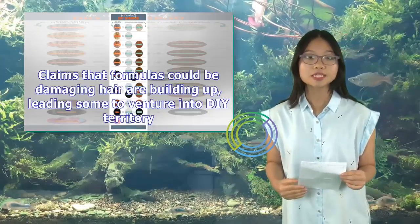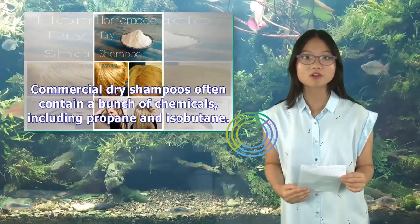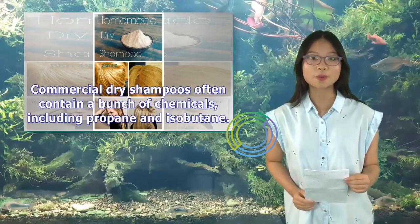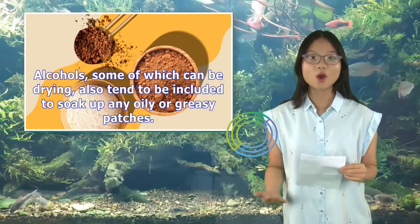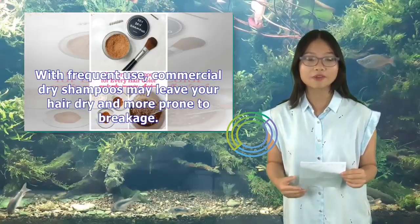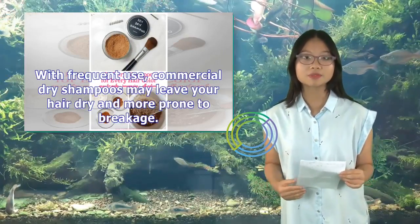Claims that formulas could be damaging hair are building up, leading some to venture into DIY territory. Commercial dry shampoos often contain a bunch of chemicals, including propane and isobutane. Alcohols, some of which can be drying, also tend to be included to soak up any oily or greasy patches. With frequent use, commercial dry shampoos may leave your hair dry and more prone to breakage.